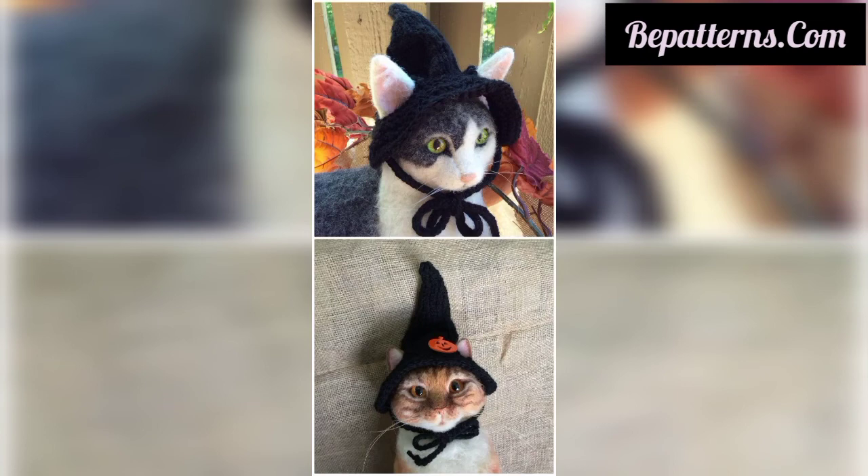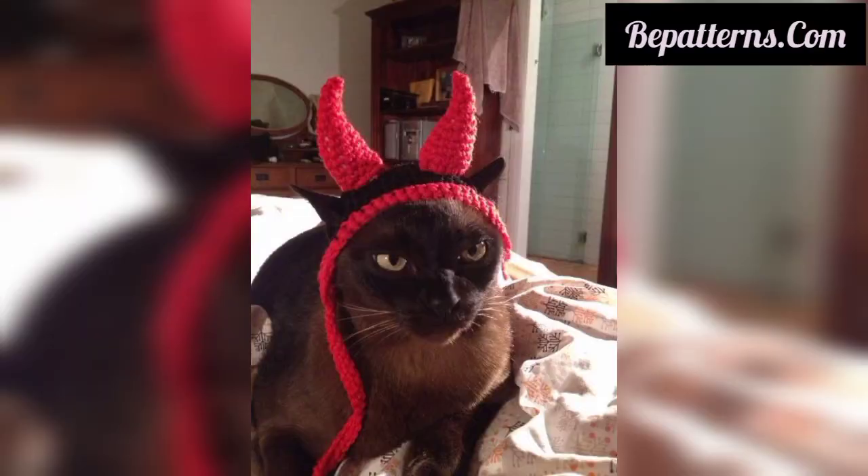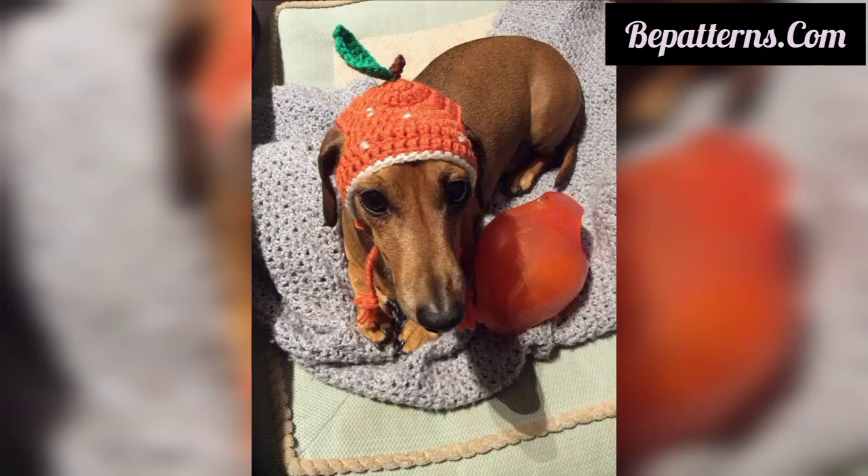You can decorate your dogs' and cats' hats with beautiful theme colors, attach piece buttons, crochet flowers, and bright trim, etc. This is a very beautiful and quick cute addition to your crochet collection.